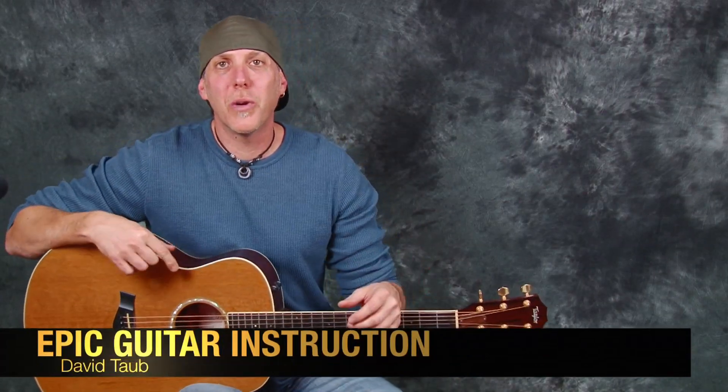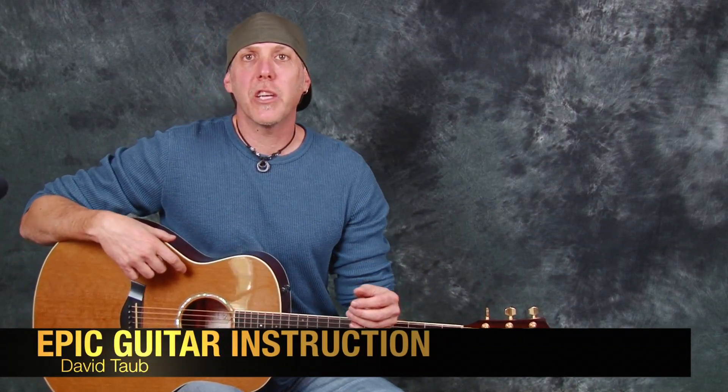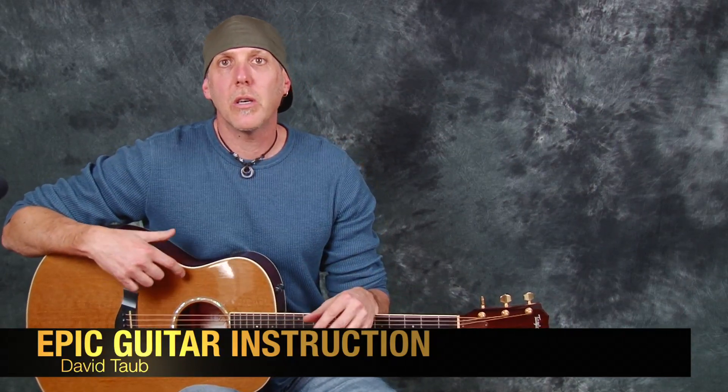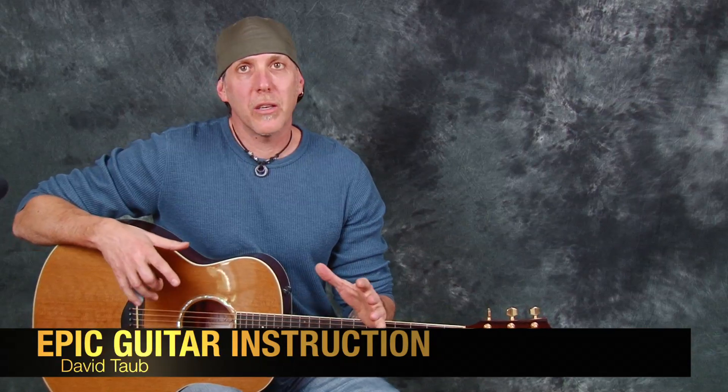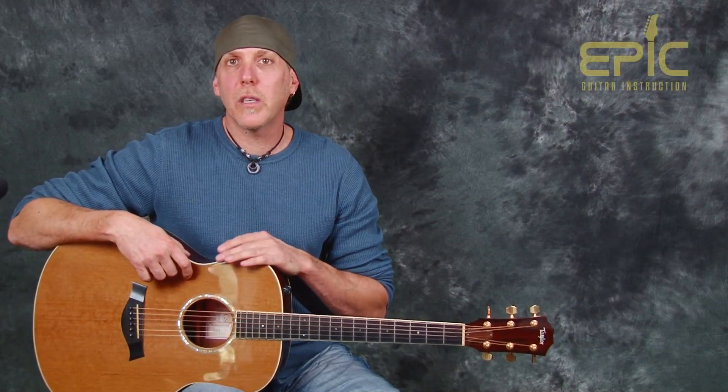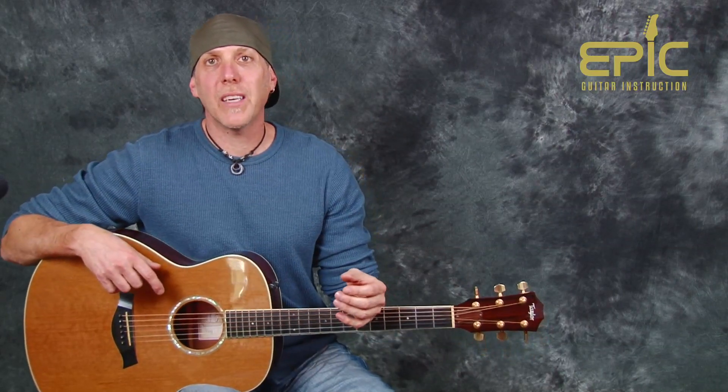Hey, how you doing? David Taub here with Epic Guitar Instruction. Hope all is well and you're having a great week. I have another great song lesson for you today from a band out of York, Pennsylvania — the band Live, the song Lightning Crashes. It's a very easy song to play, it's a killer song, very dynamic in the movement and in the arrangement and orchestration.